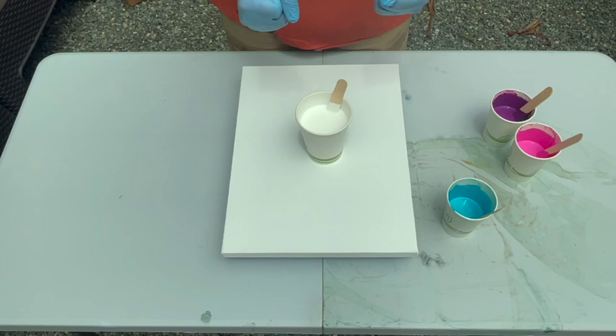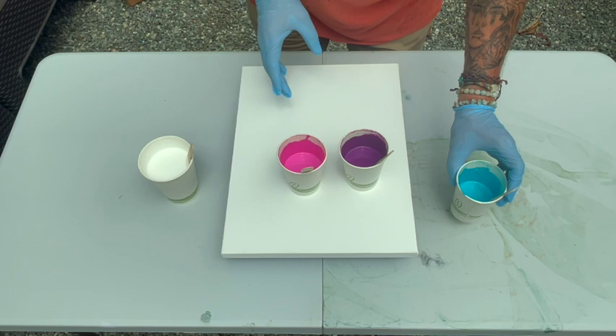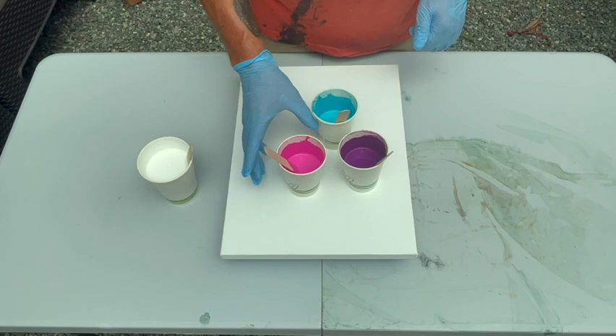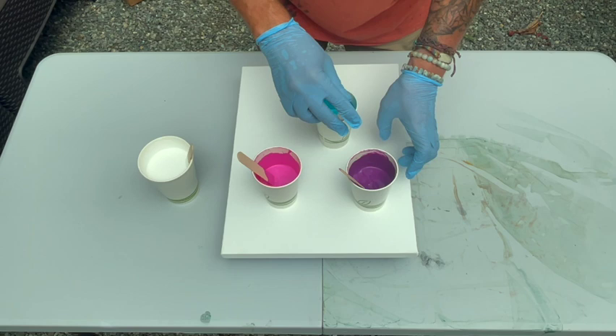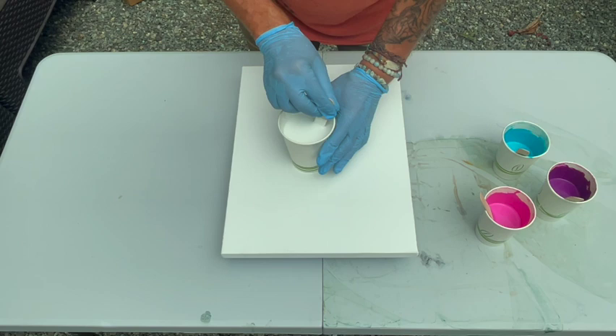Okay, here we go. I am very excited to be doing a chaos ribbon pour today and show the ladies here how to do it. I'm using Chromacryl Acrylic Essentials in white, and then my other colors are inspired by the Barbie movie. I have Permanent Red Violet Light for my Barbie Pink, Liquitex Basics Deep Violet, and Pebeo Studio Acrylics Iridescent Blue Green.